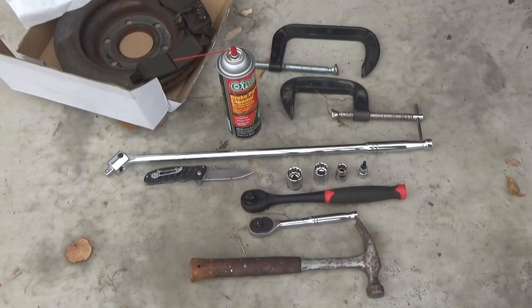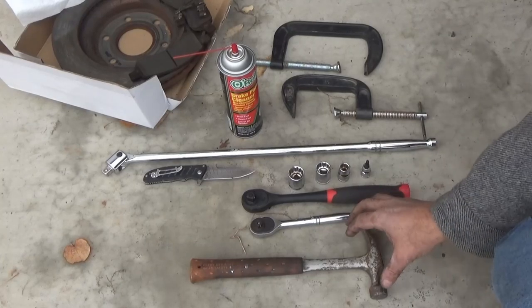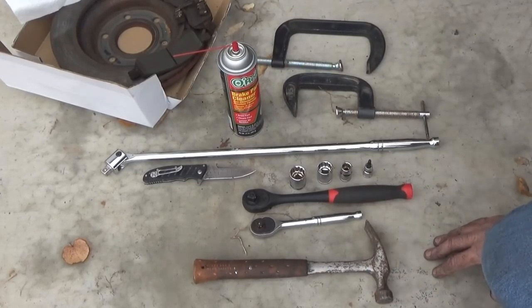Welcome to the video where I change the brake pads and rotors on a 2015 Chevy Traverse. This will work on a lot of other vehicles — I'll leave them down in the description below.